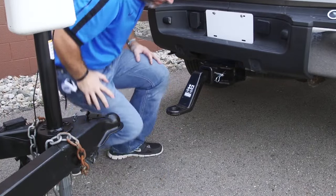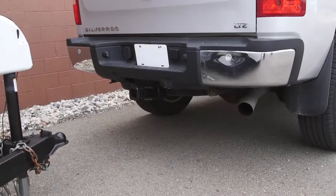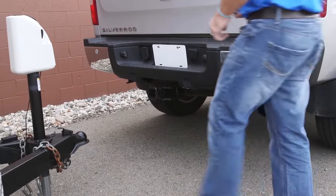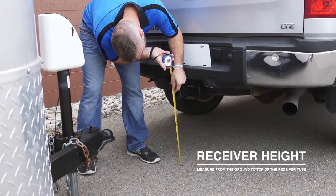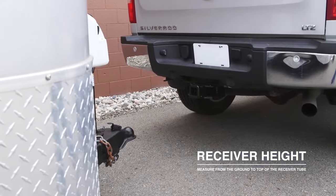To determine the amount of drop or rise needed for your towing setup, you will need to do some measuring. Make sure that both the tow vehicle and trailer are parked on level ground. Then, measure from the ground to the top of the receiver tube on the tow vehicle. This is your receiver height.